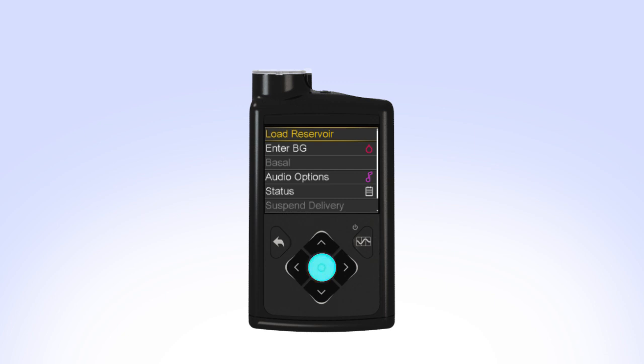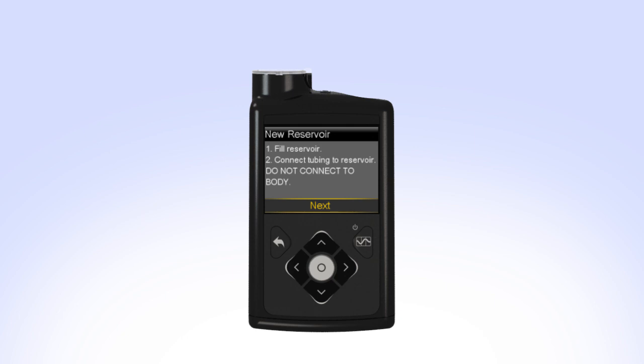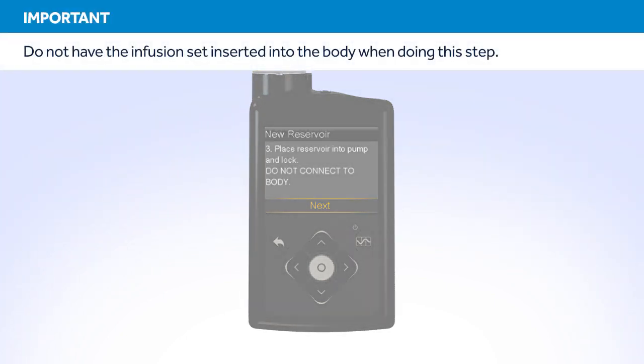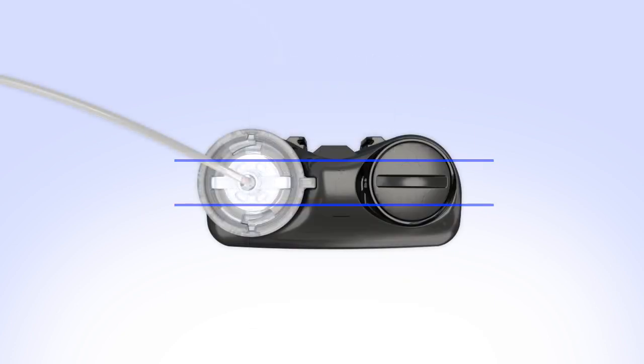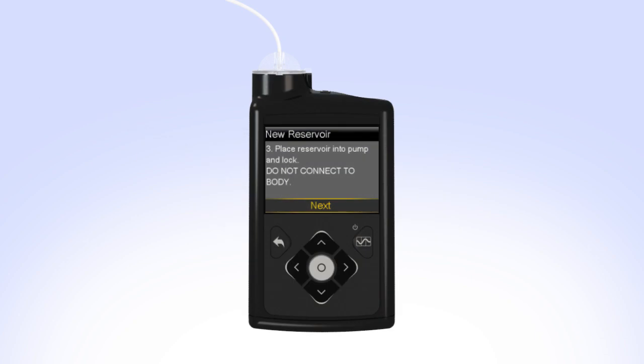Select Load Reservoir from the menu. The New Reservoir screen appears. Since you have already filled the reservoir and connected the tubing, select Next. The next step instructs you to place the reservoir into the pump and lock. Put the reservoir in the pump and turn the tubing connector clockwise until you feel the reservoir lock into place. The tubing connector should line up with the groove in the battery cap of your pump. Select Next to go to the Load Reservoir screen. With Load highlighted, press and keep holding Select until the screen shows Complete, Do Not Connect to Body, and a yellow checkmark, then select Next.